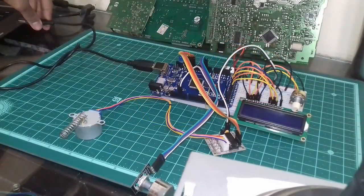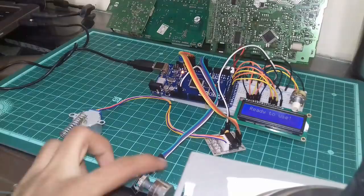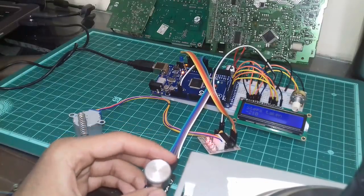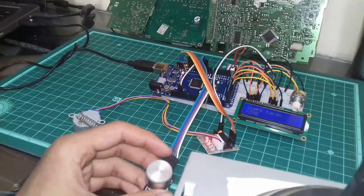Let's power it up. It works pretty well. Everything is working correctly.